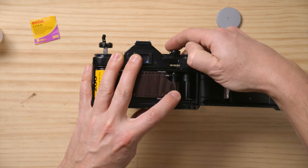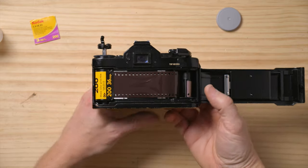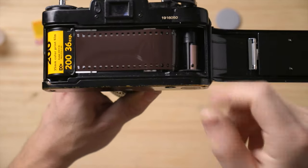When you take a shot, this one has the famous Canon cough — you see it's coming back out there. You can see it on the top of the camera. That means it's already being engaged.